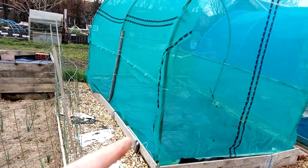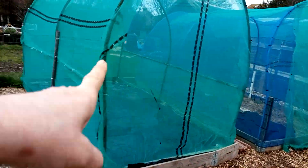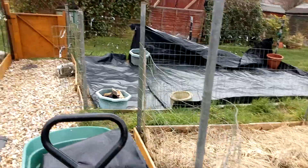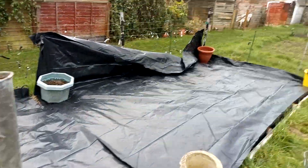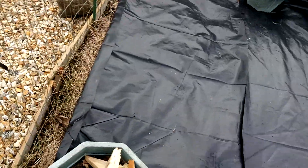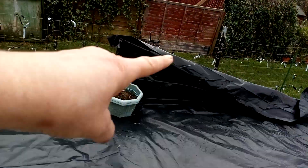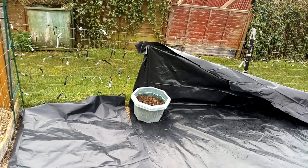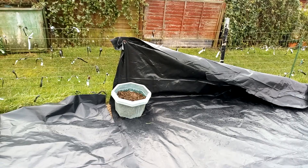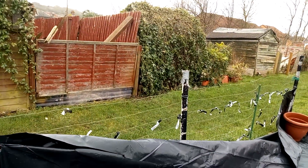I've done that one, but I haven't done the... where the cabbages are. I've done this one, and now I'm on to this one. I've got a massive shoot there, so I'm going to cut that. This is going to be a little bit short — I really want to be able to tuck it right under there. Even if I do it in patches, I'm going to have to buy a lot of them pegs if I'm going to keep it down.